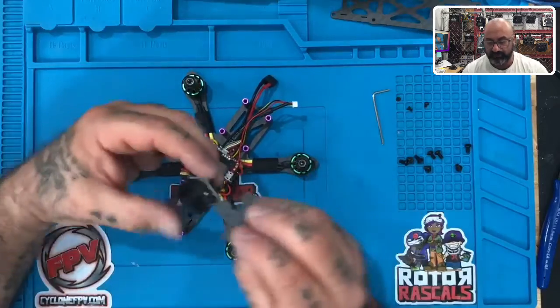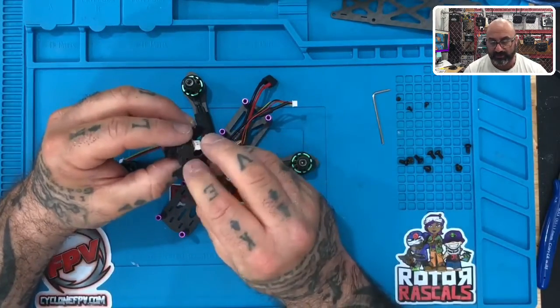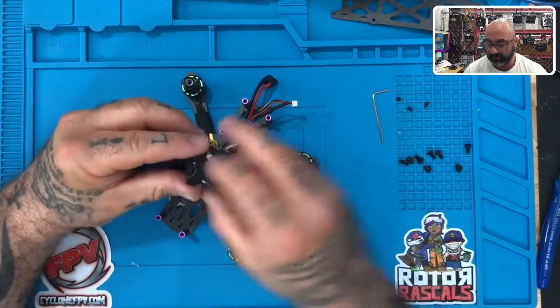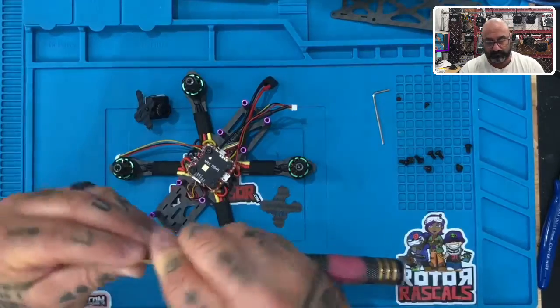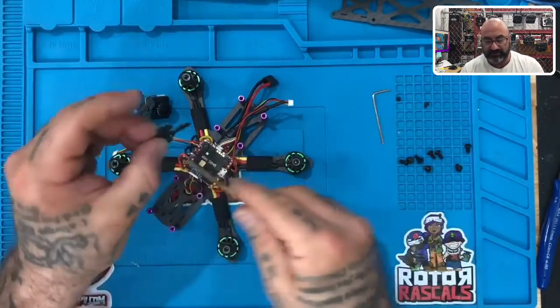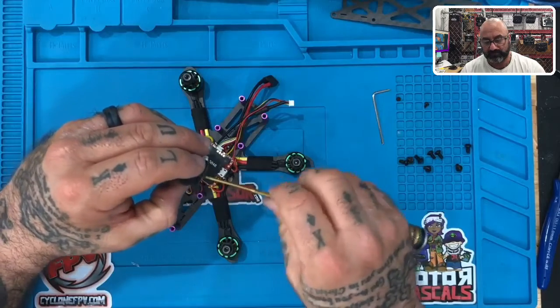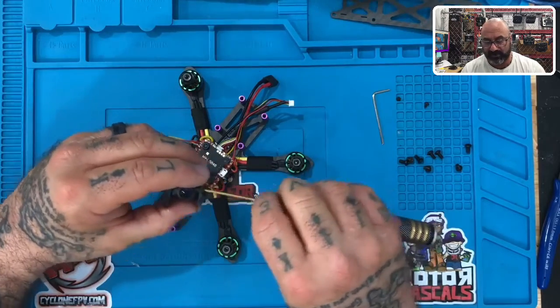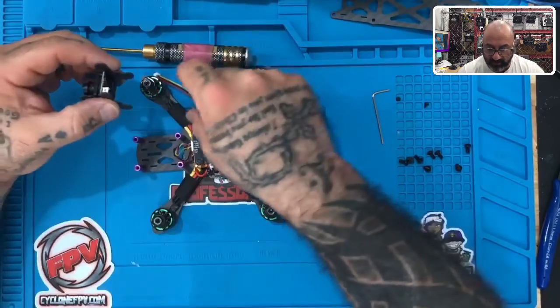We've got to put this side too, and a lot of people will make the mistake of putting this upside down, and then it won't fit properly. Make sure it looks identical to the other side. Take the screw, take the plate just like this, and screw that in — but we're not going to screw it in too tight. I want to make sure that we have some movement because we still have to line this up.